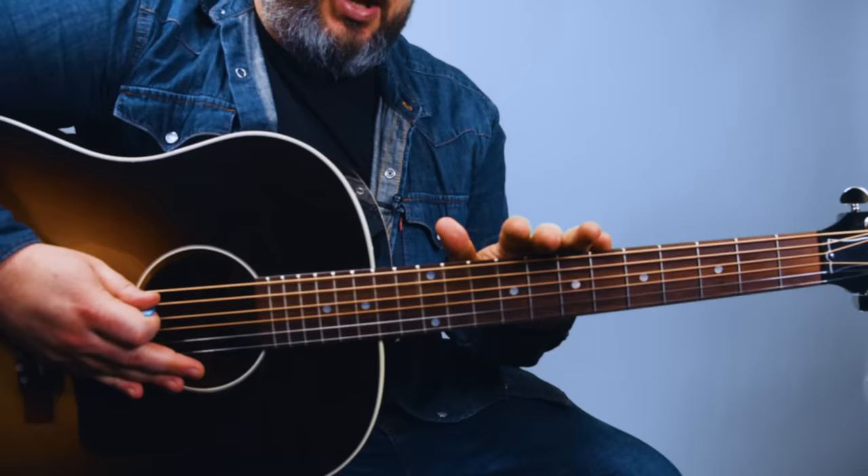Hey, what's up you guys? Marty Schwartz here with Marty Music and I'm going to give you my top tips for getting those pesky bar chords down. I have a lot of experience teaching even before YouTube and I'm going to give you everything I've got to try and help you. I also have an entire course on bar chords that's completely free at martymusic.com — I'll leave a link in the first comment.